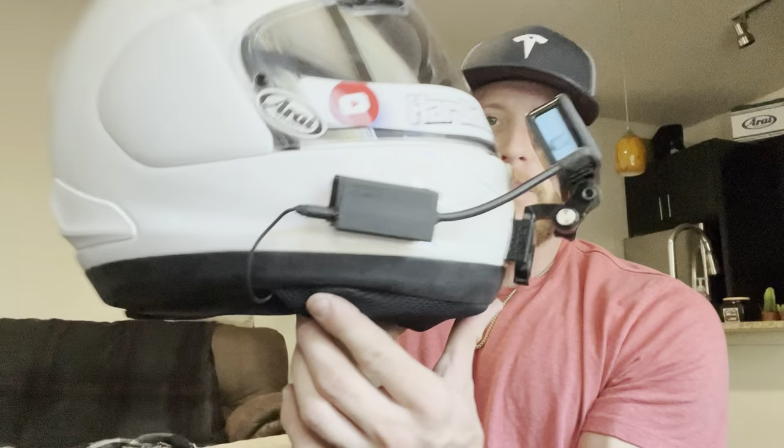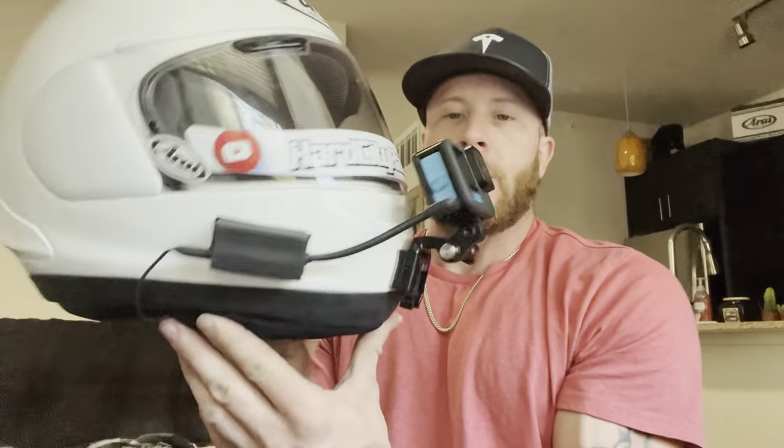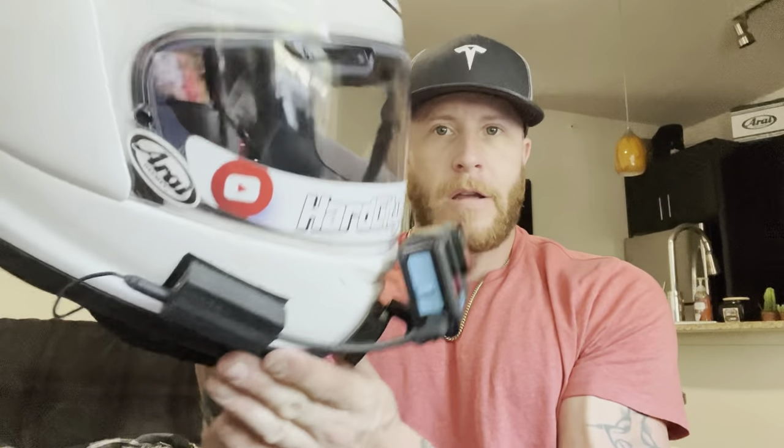All right, everything is installed. Next thing is to throw a battery in the Hero 10 — and we need an SD card first, so we'll throw the SD card in. Here's the finished product: the Arai Corsair X with the GoPro Hero 10 and microphone adapter. It looks really cool, and you have plenty of adjustment here for riding position. You never want the camera straight when your head is down in the tuck — the shield still comes up just fine with it mounted.